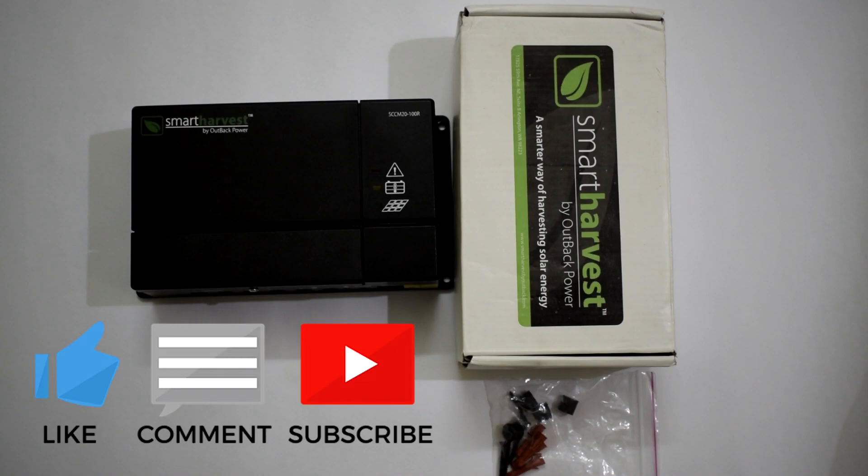Talking about the price, this particular solar charge controller is available for $85 or 5500 rupees.